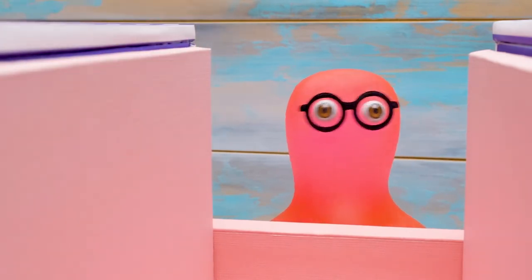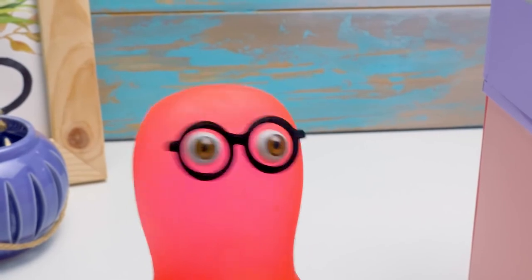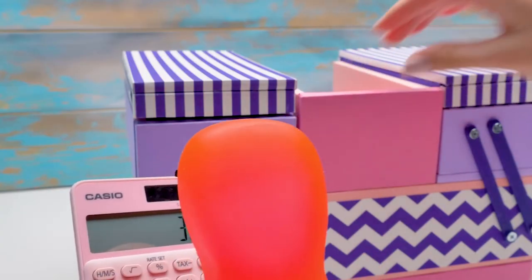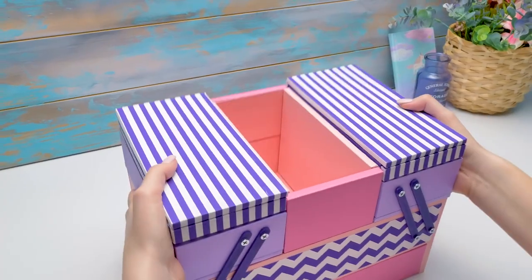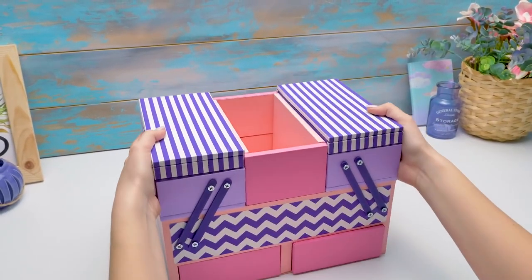Sue, do you really use this much makeup every day? It'll take an hour to apply all these things at least! It's like 30 hours a month, which is 360 hours per year — two weeks to do makeup every year! Sammy, you're good at math but not that good at making conclusions. We've got another section here. Let's finish it.